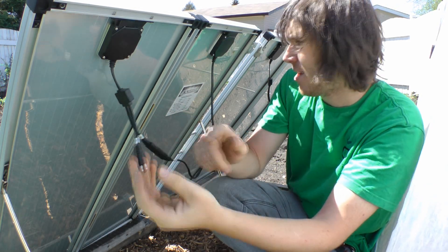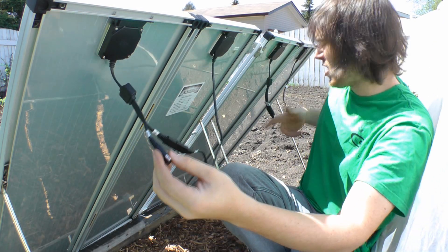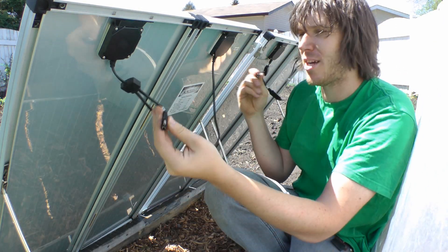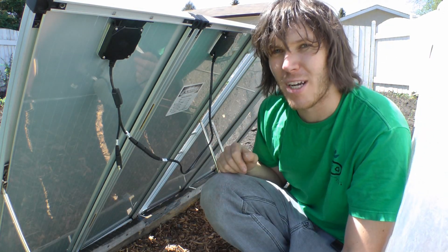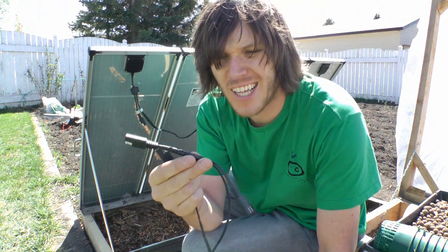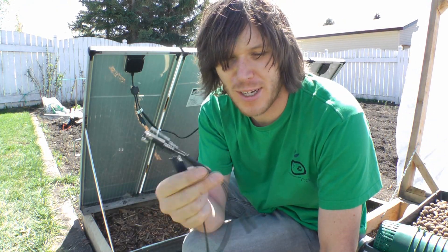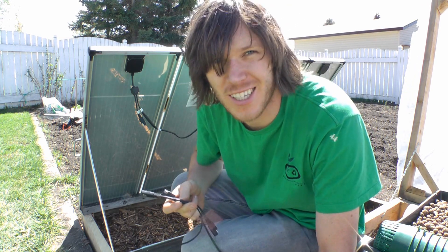I have a whole second panel set as well. I could run each cable separately to the battery, or I can rig something up to combine them so I only have one cable going out. With a bit of solder and electrical tape, I made a little adapter that lets me connect the two panels together.